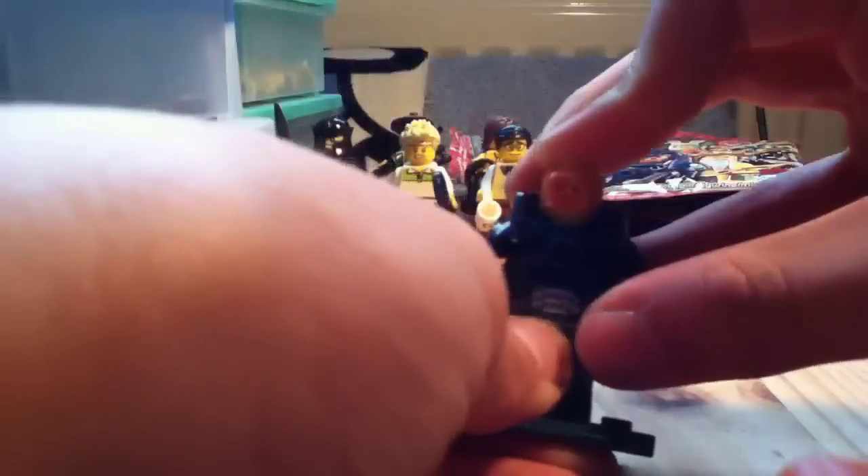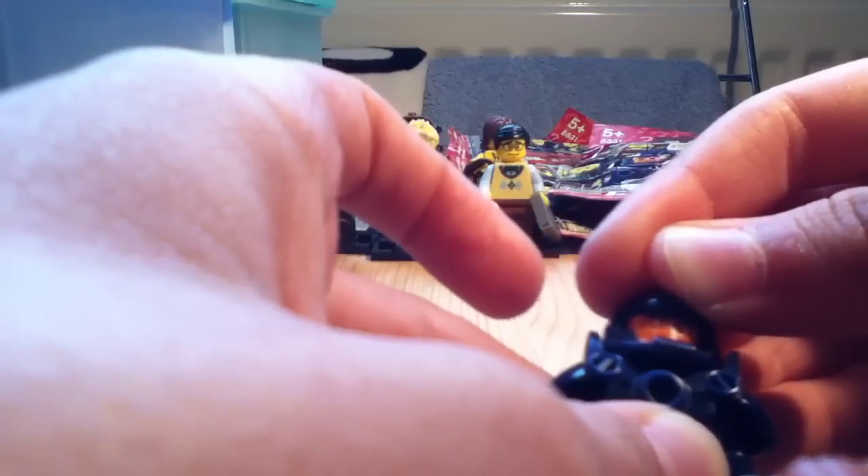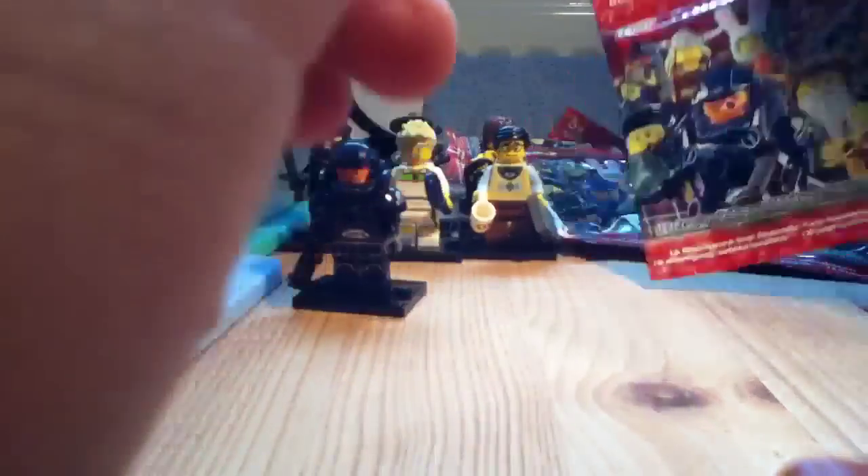He's got a jetpack on the back, so we can see him. Double-sided face - this is the other one, but I'm going to have this one. It's nice. And he gets a black version of the gun from the Alien Conquest set, and a helmet. Yeah, that's him. That's one of them. That's good.